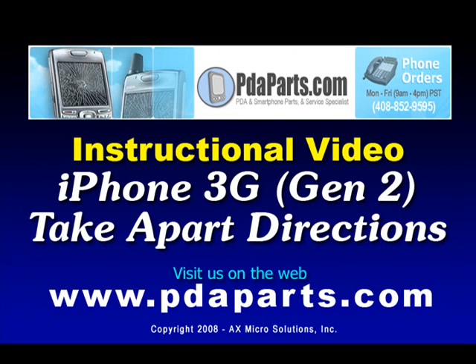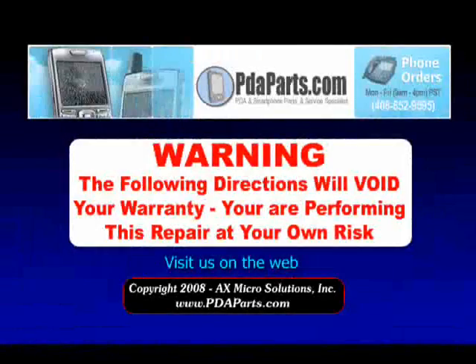PDA Parts presents the iPhone 3G Generation 2 Take Apart Directions. Warning: the following directions will void your warranty. You are performing this repair at your own risk.